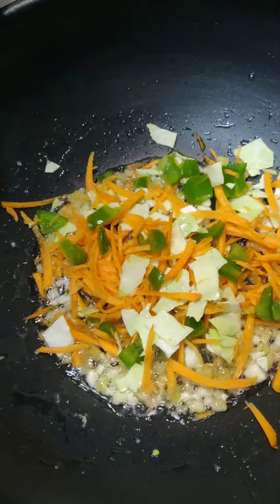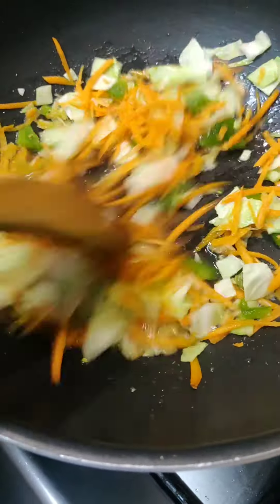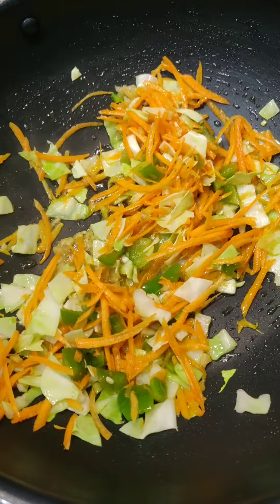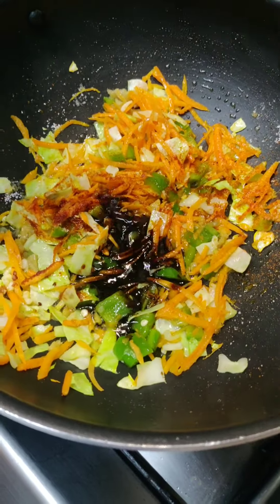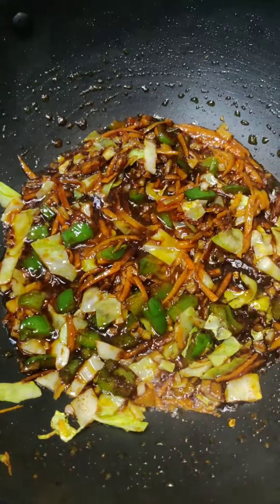Four cups of oats. Now we are going to do gravy with salt, chili powder, soy sauce, red chili sauce, and mix with water.